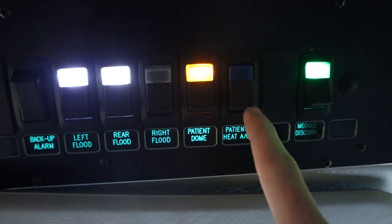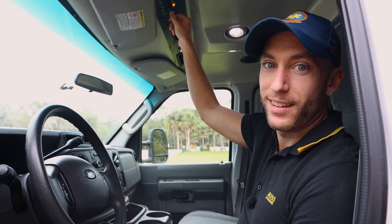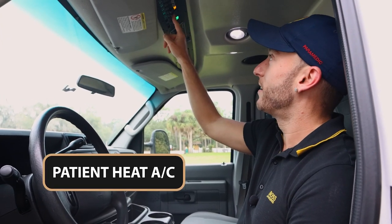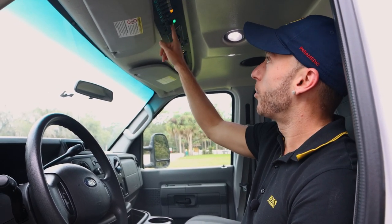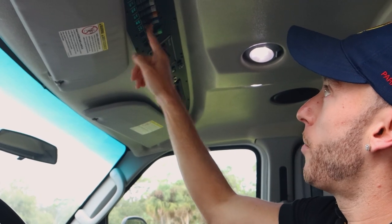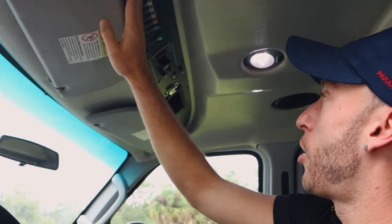You can probably hear that — that's for the patient heat and AC. Nice to put that on for your patient. And then if I want to shut everything off in one click — boom — I like to have everything clean, shut off and in the off position.